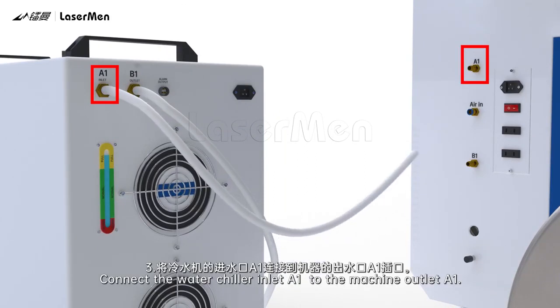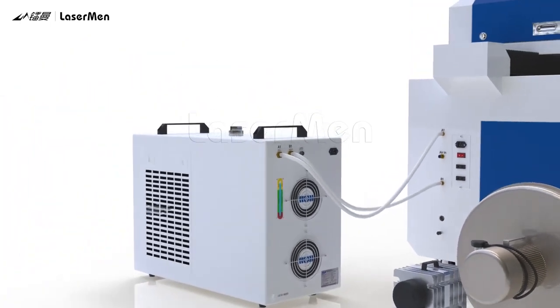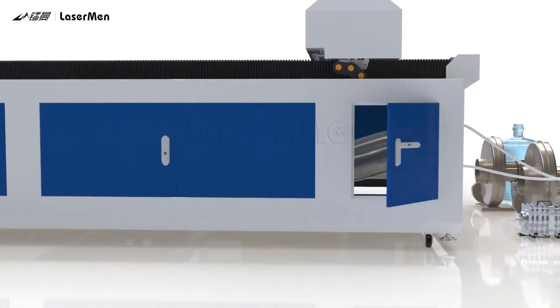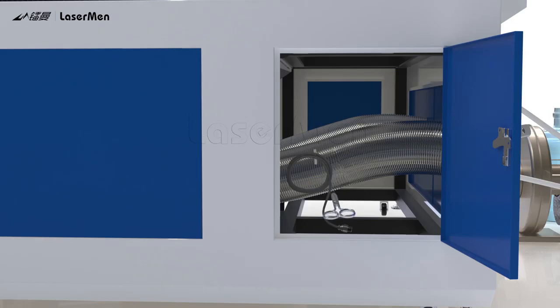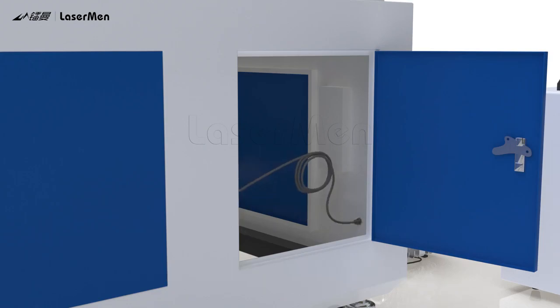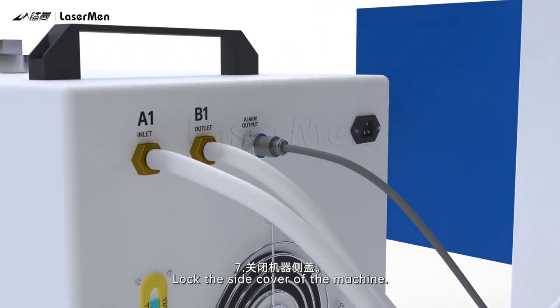Step 4: Connect the water chiller outlet B1 to the machine inlet B1. Step 5: Open the side cover of the machine. Step 6: Cut the ties and get the water protection cable. Step 7: Connect the water protection cable to the water chiller. Then lock the side cover of the machine.